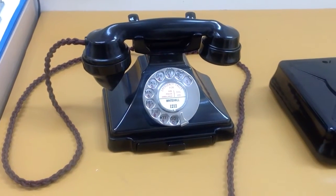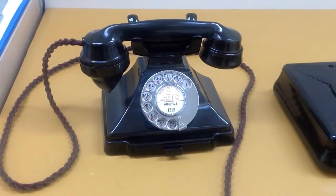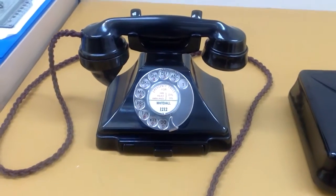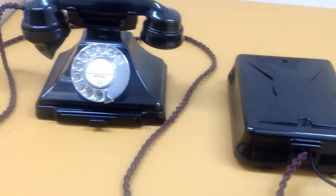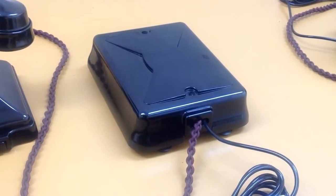A question we get asked a lot is why the 232 telephones don't ring by themselves. What you're looking at in the picture now is what's known as the 232 instrument - that's the actual telephone - but the actual bell set lived separately in what's known as a bell set 26.